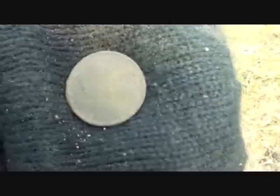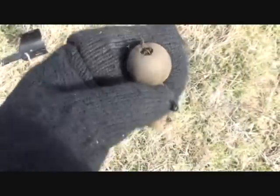Going to do that little field and then this one. Got a halfpenny — a young Queen Victoria head. I haven't got a date on it yet.